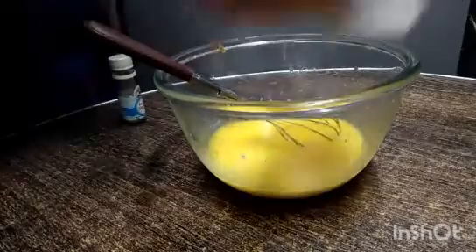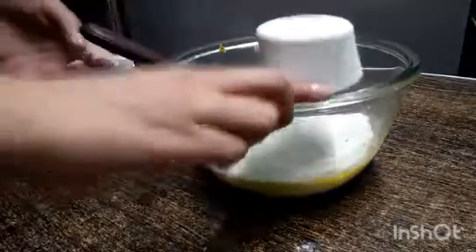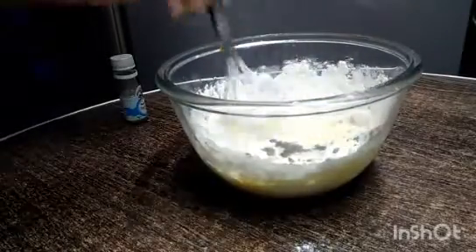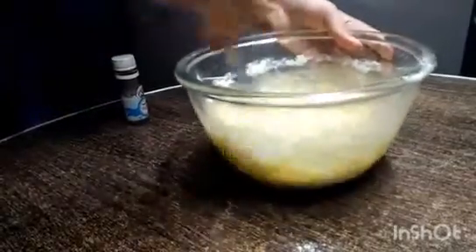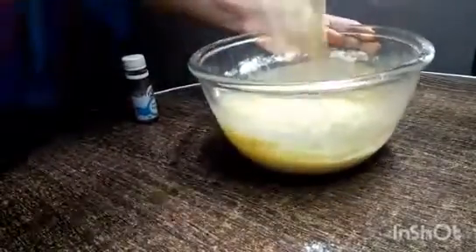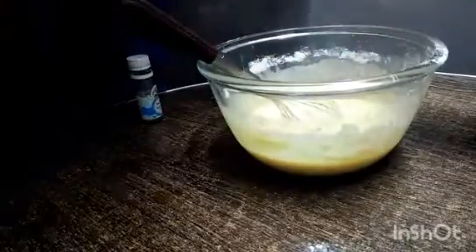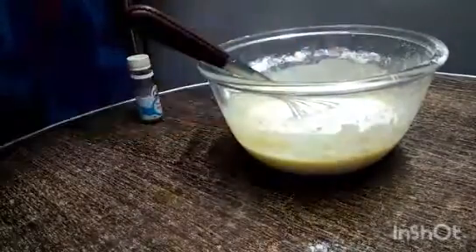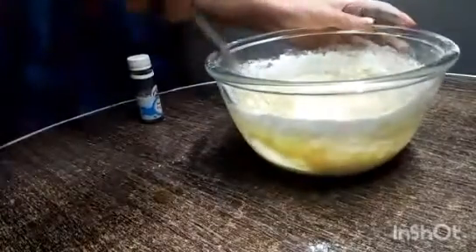Now we are going to add meda (flour) — just a little bit, only 2 cups first. We will mix it. It depends — if you have a little bit left then we will mix it in. We will mix it so that the lumps are cut. We will add half a cup more and then mix it together.